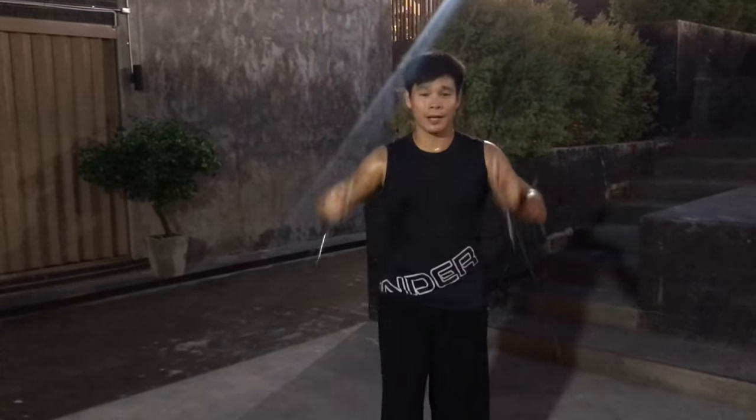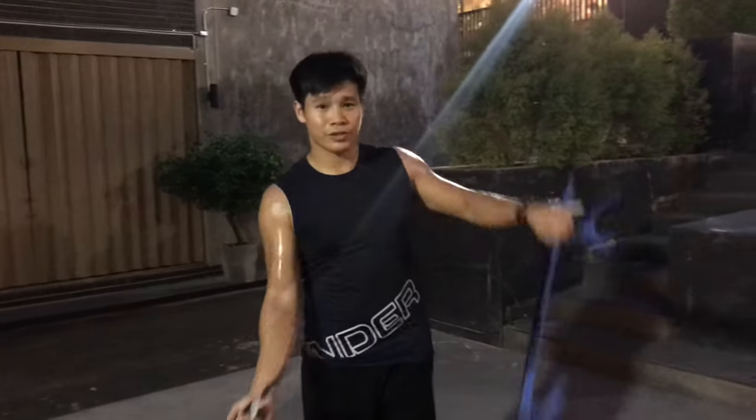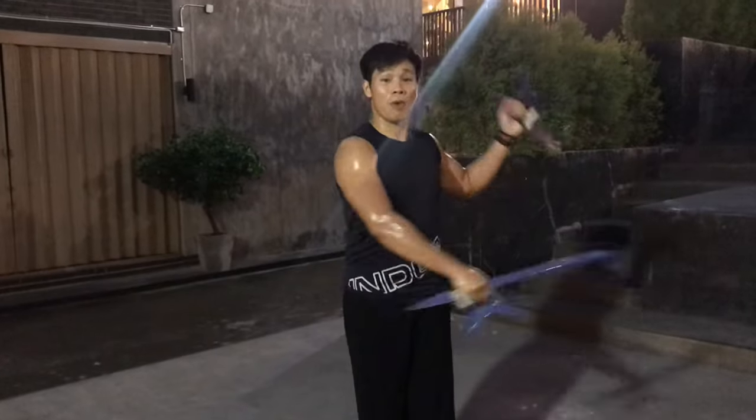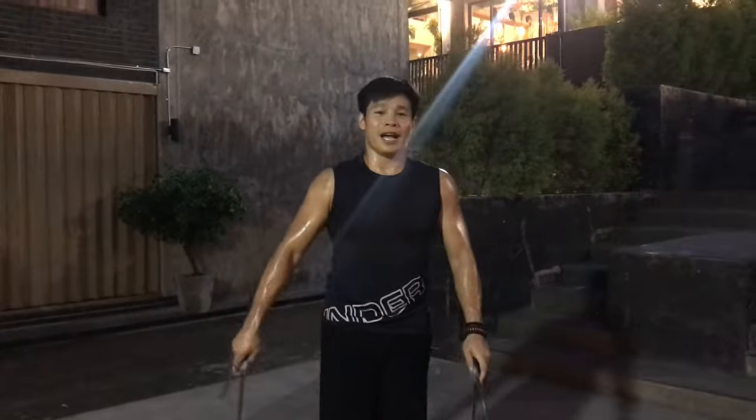Okay guys, I hope you enjoyed my video about the Tai Chi Hook Sword today. Next time I'm going to show you how to practically use the Tai Chi Hook Sword. I hope this inspires you to train more martial arts or explore some martial arts movement. I hope to see you again in the next video — thank you for watching, thank you for subscribing, and see you again in the next video.